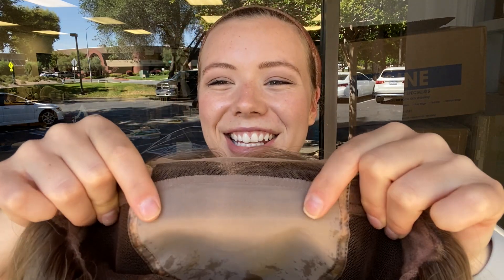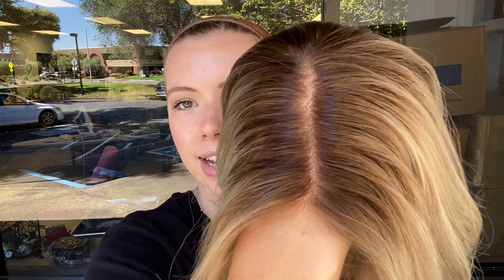This is the double monofilament top and this is the lace front. And here's the hairline. We'll leave a link to this exact wig below. Thank you.